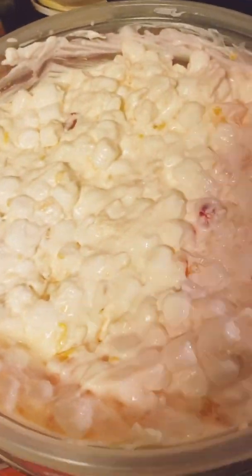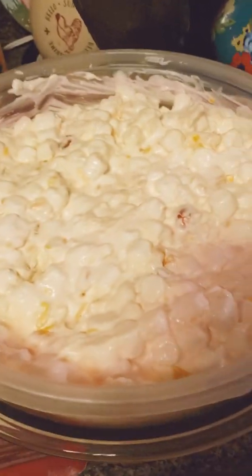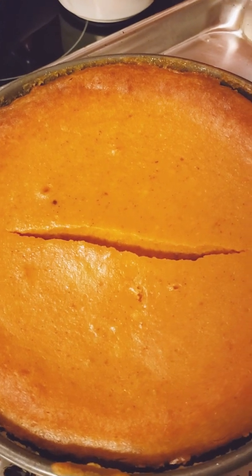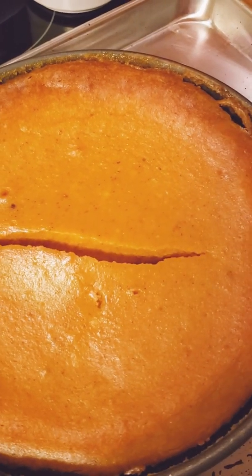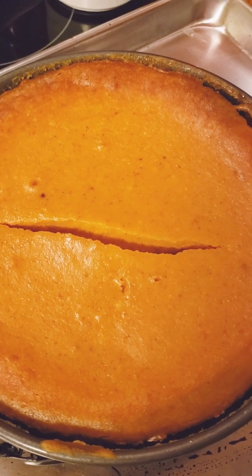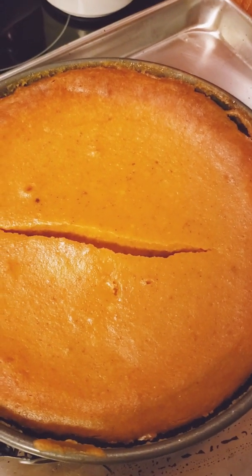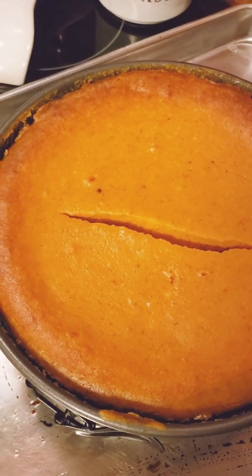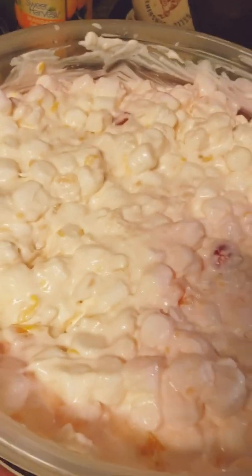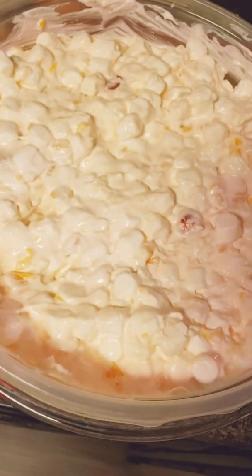I wanted to bring you guys on to show you because I've been doing lots of stuff. I have a crack in my cheesecake, which is okay — it's a pumpkin cheesecake. I did a deep-dish apple pie, a cherry pie, brownies, ambrosia salad, and an Oreo cookie cream pie. I just did the coleslaw, and this was, I think, one of the last desserts.